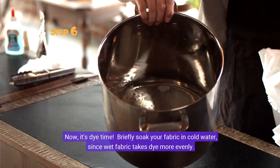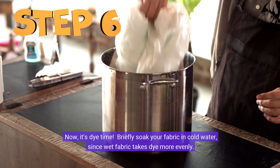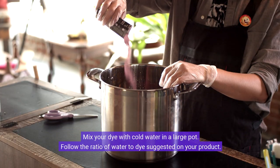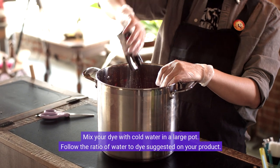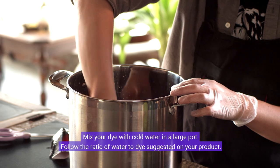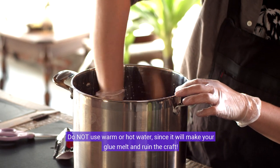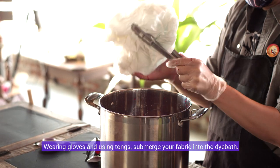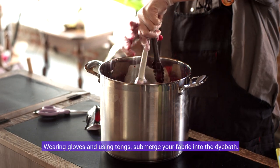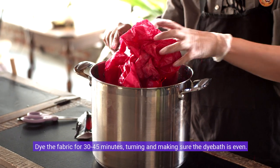Now it's dye time. Briefly soak your fabric in cold water since wet fabric takes dye more evenly. Mix your dye with cold water in a large pot, following the ratio of water to dye suggested on your product. Do not use warm or hot water since it will make your glue melt and ruin the craft. Wearing gloves and using tongs, submerge your fabric into the dye bath. Dye the fabric for 30 to 45 minutes, turning it and making sure the dye bath is even.